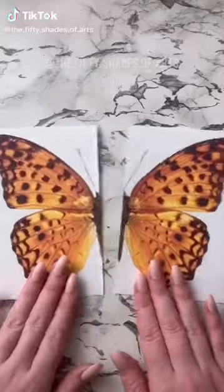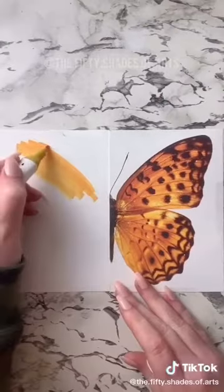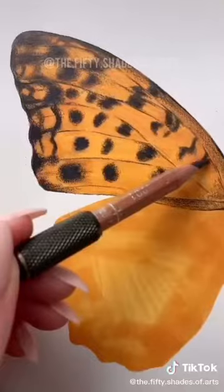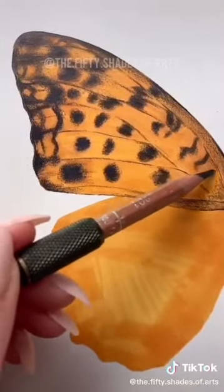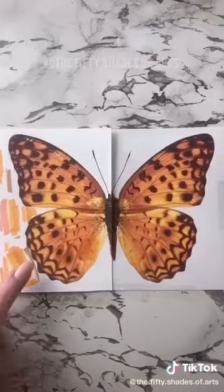Here's an art challenge: take a picture of someone, or yourself, or something, and cut it in half and try to draw the other side. You can do it in your own style, or you can try to match it as closely to the photo as possible. Let's see how you do.